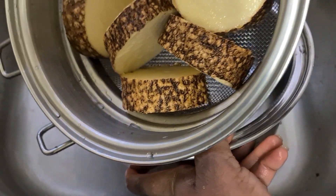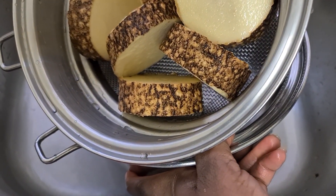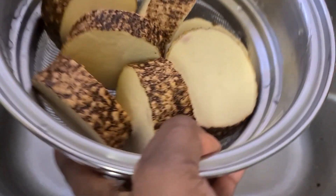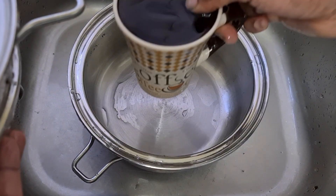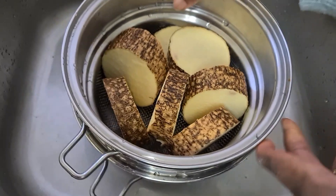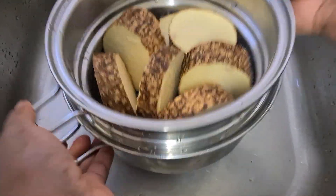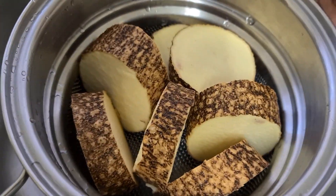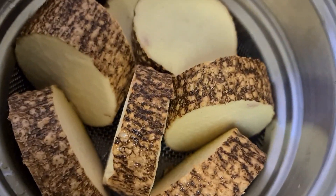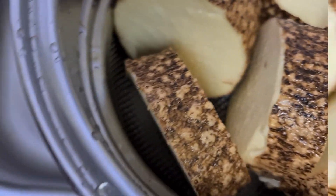Otherwise the nutrients from your yam will go off into the water, because water is another enemy to nutrients. All I'm going to do is add one cup of water in there. Then put your properly washed yam in — just like that. You can put it on any burner: induction, gas, or electricity. You can cook your yam with no water, only with the Salad Master.